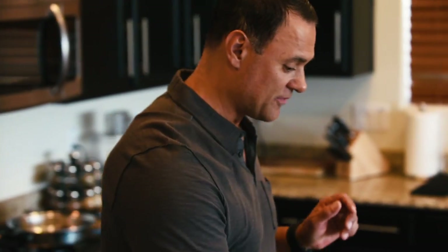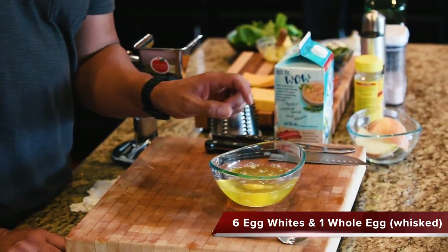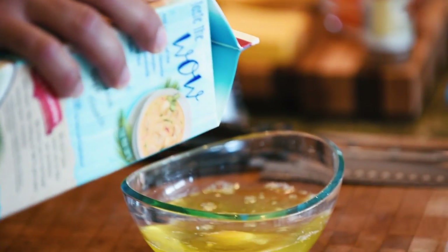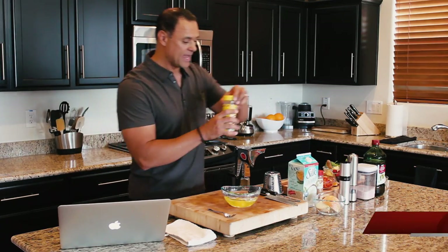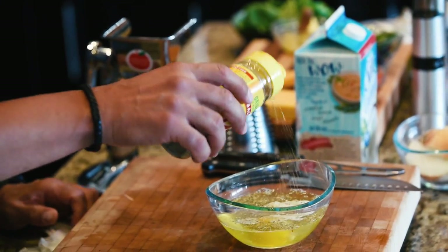Starting off, I have in the bowl — I actually cracked six egg whites and added one yolk. To this, I'll add a splash of dairy-free silk coconut milk. Just a little splash. I'm going to mix this all up a little bit here. In the meantime, I'll add a little Mrs. Dash to it as well.